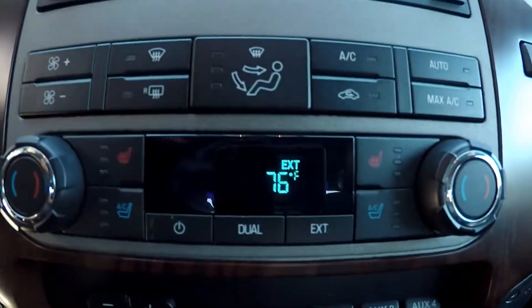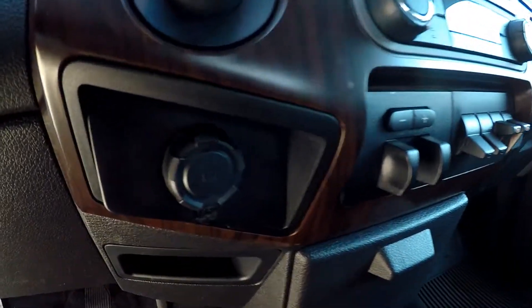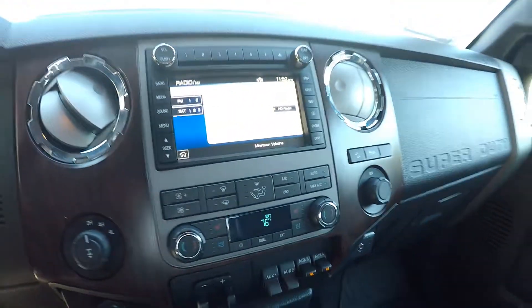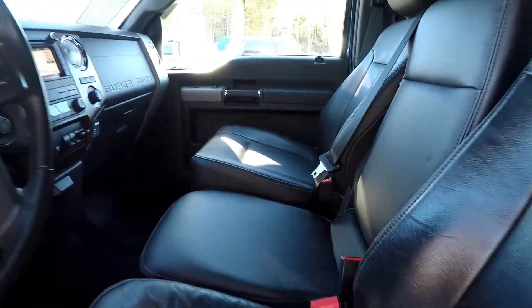You will have heated and cooled seats for driver and passenger. Multiple auxiliary options there. You will have additional power ports and auxiliary over here. As you're backing out you have a nice middle console area here. This does lift up to give you a third seat here.